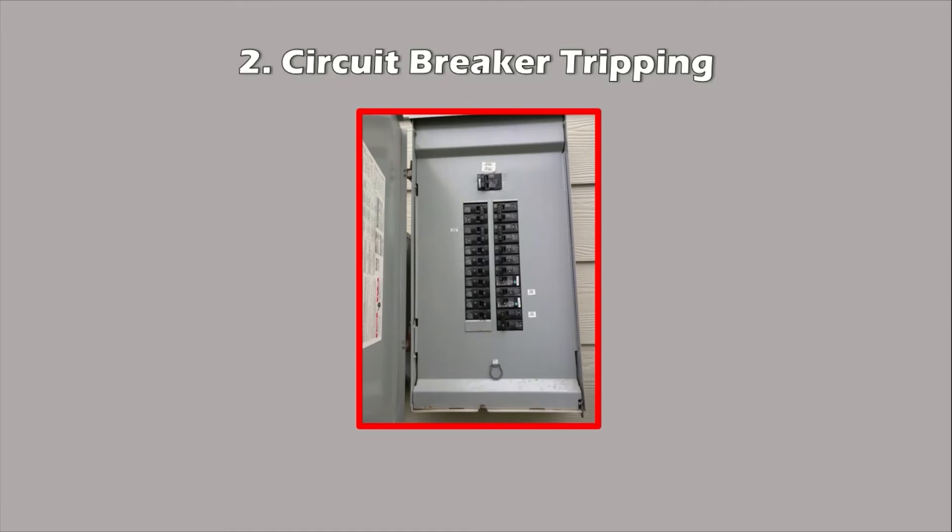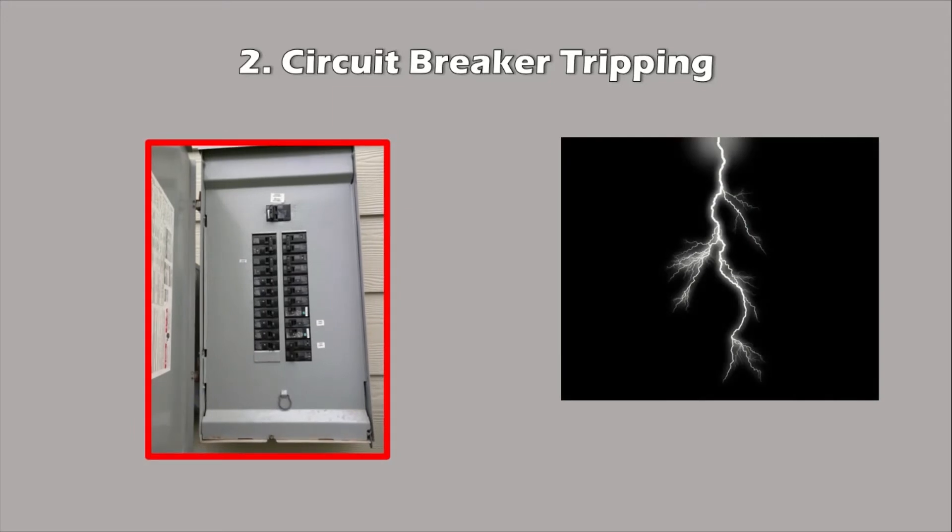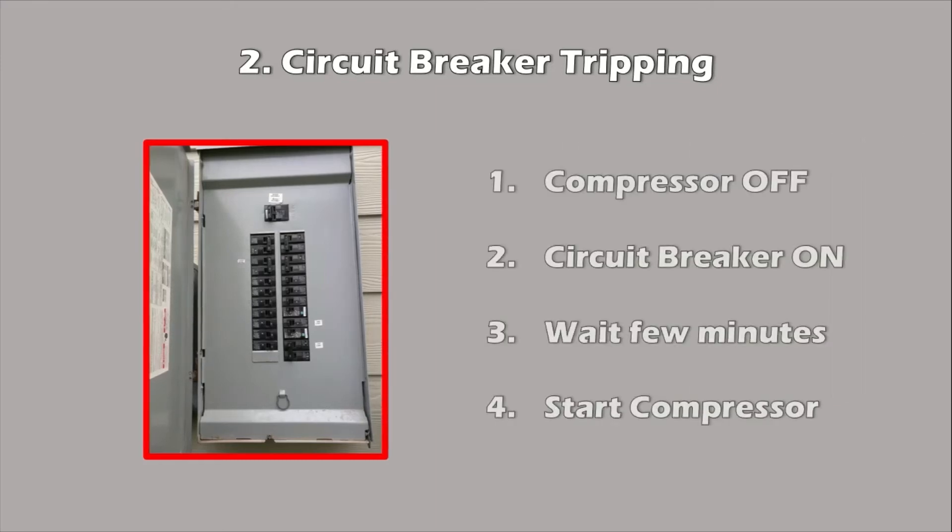So what to do when the circuit breaker trips repeatedly? Never keep turning it back on. Sometimes a nearby lightning strike can cause a one-time power surge that trips the breaker, and you'll be fine once you turn it back on. Here are the steps to take: one, turn the compressor off; two, at your electrical panel turn the circuit breaker switch to the on position; three, wait a few minutes and be sure the compressor is off — usually you can see a small LED light that indicates power on; and four, after waiting a few minutes, start the compressor.